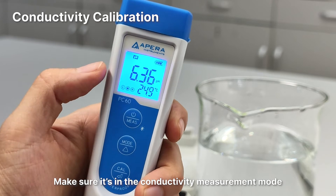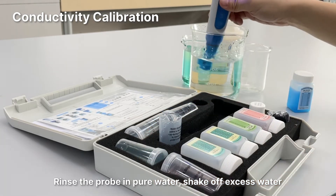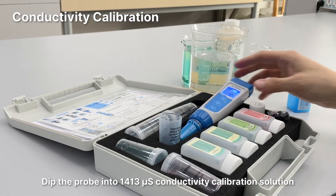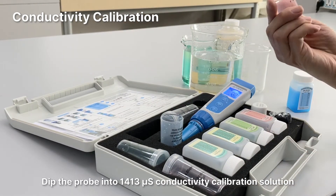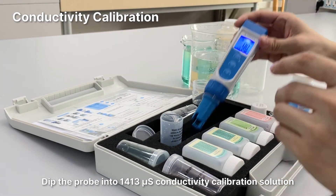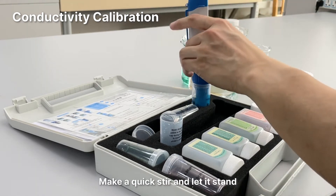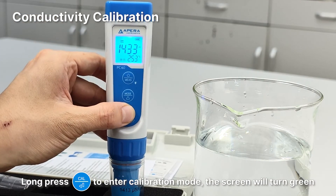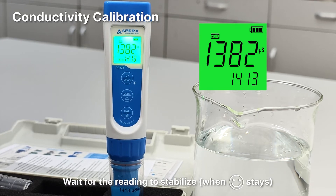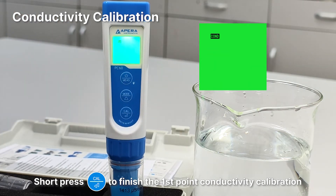Conductivity calibration: Make sure it's in the conductivity measurement mode. If not, press the mode button to switch to it. Rinse the probe in pure water and shake off excess water. Dip the probe into the 1413 microsiemens conductivity calibration solution. Make a quick stir and let it stand. Long press the cal button to enter calibration mode — the screen will turn green. Wait for the reading to stabilize. When the smiley face stays on, short press the cal button to finish the first point conductivity calibration.